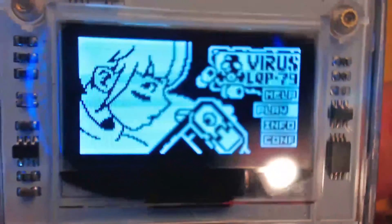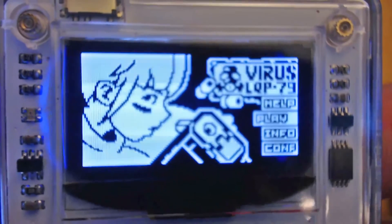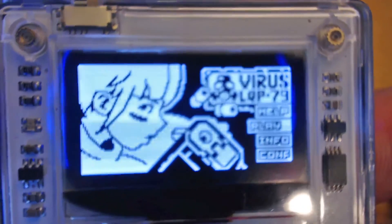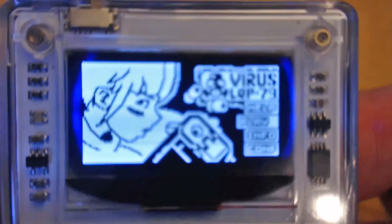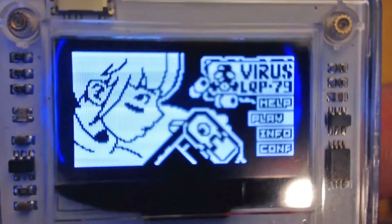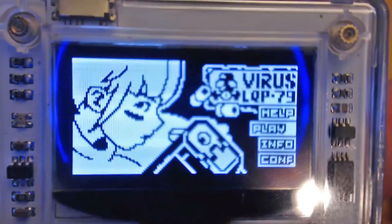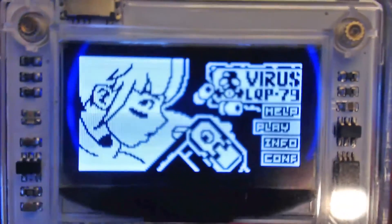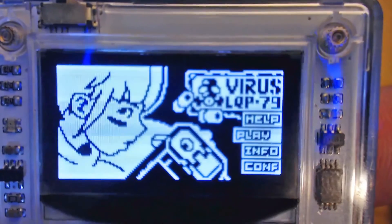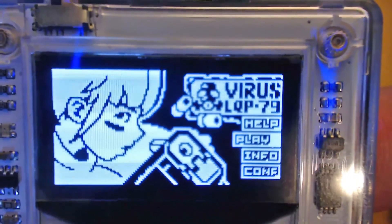All right — here we have Virus LQP-79. I'm basically going to wrap up with this particular game as an example of a good game on the Arduboy. I have a hard time recording off this screen — most of my videos are done direct to recording software, and it's really difficult to record a really tiny screen like this. That's not a fault of the Arduboy, that's how it's designed, but it is a fault of my recording equipment.